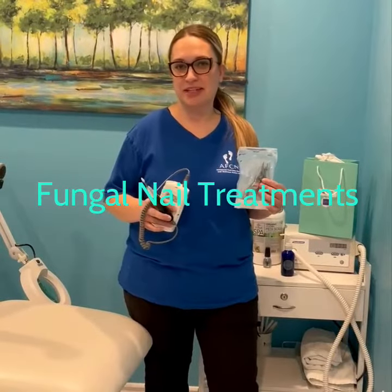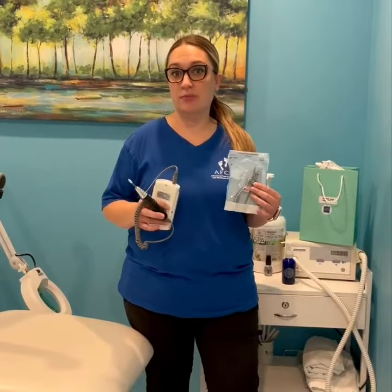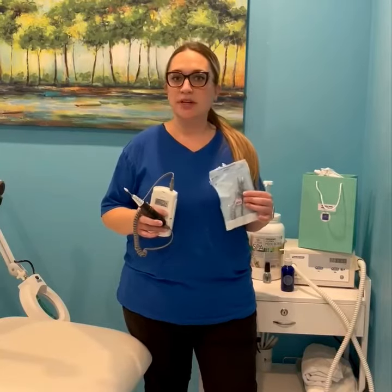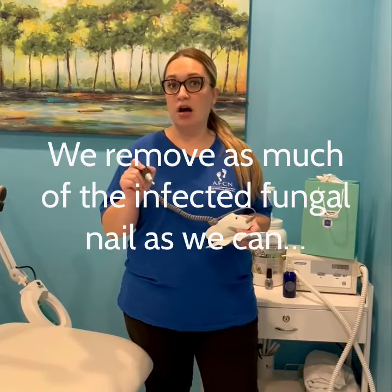Hi, my name is Brittany from Advanced Foot Care. I'm one of the nurses here and I'm going to talk about what we do for fungal treatment here in the office and also what you can do at home. So it's very important when you come into the office we use sterilized equipment and we debride that top layer of fungal off of your toes.